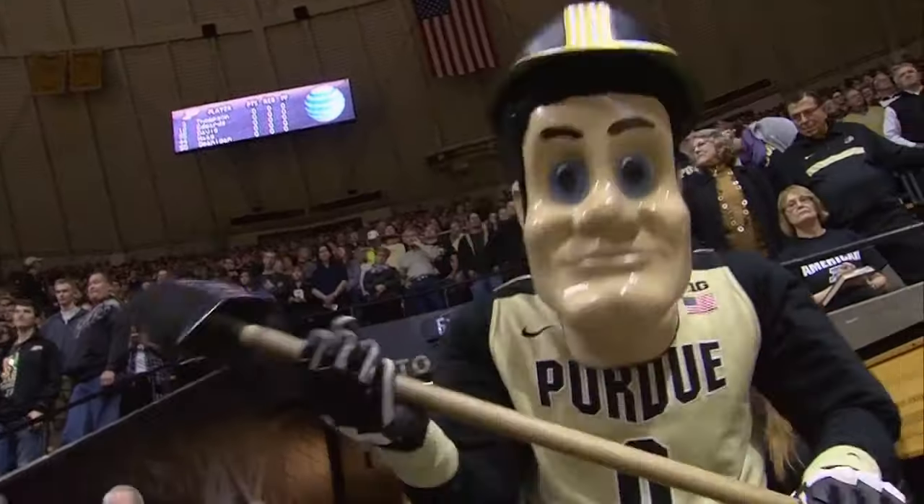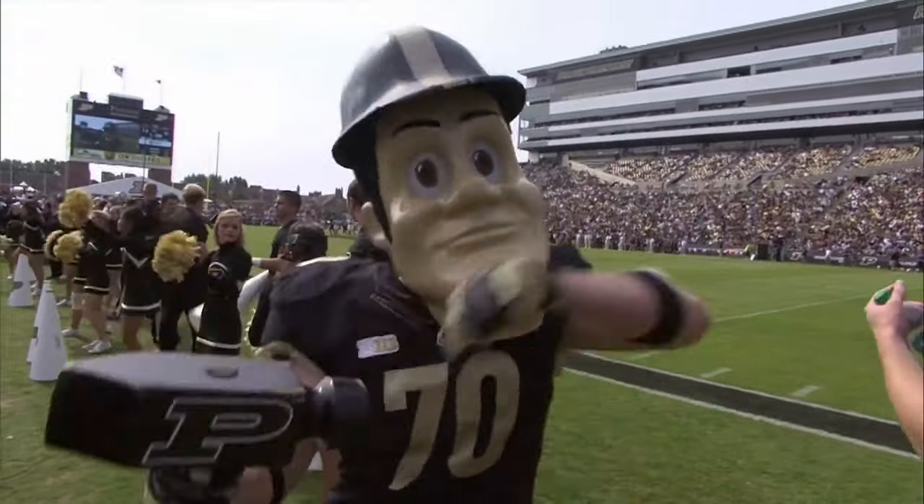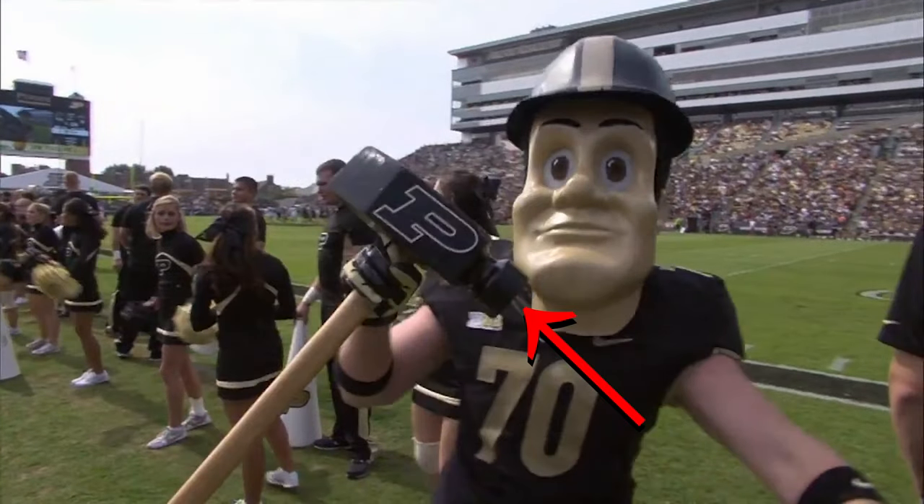I thought the mascot Purdue P had a very iconic looking hammer. Make one end of it round, make the other end of it flanged.